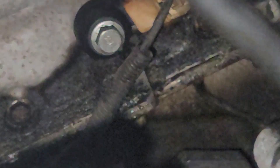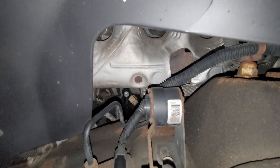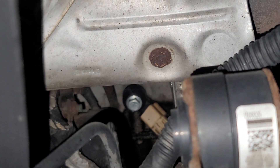This one right here uses a 12 millimeter socket — sometimes 13 millimeter if it's aftermarket. This is the passenger side one; you can see it very clearly. That's bank two — you can see it behind the wheel, also attached to the engine block.